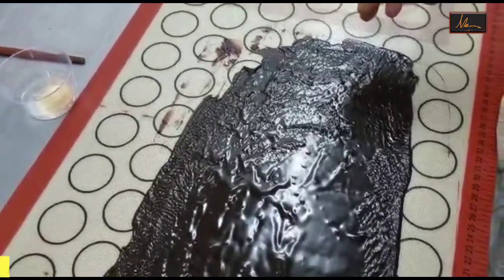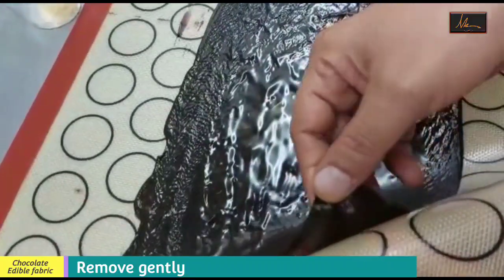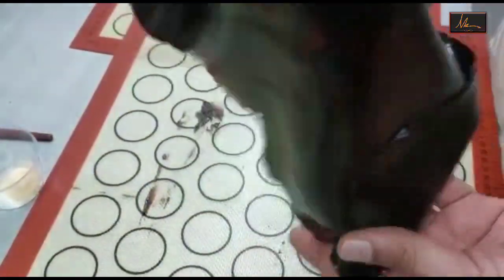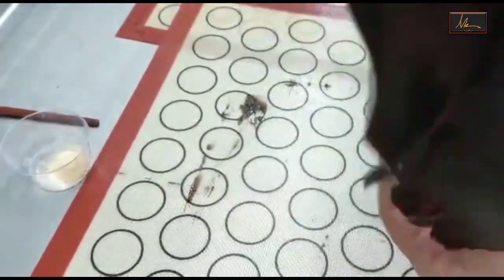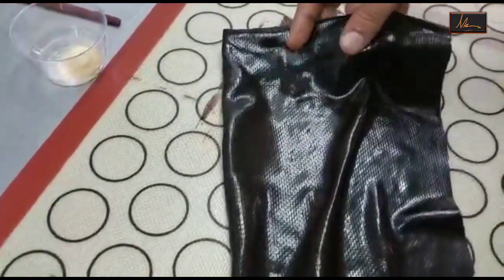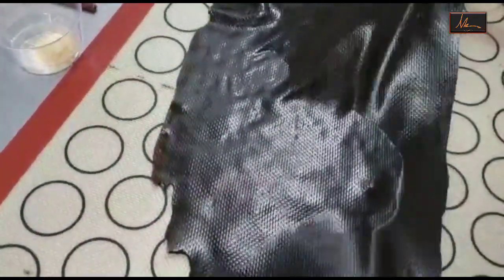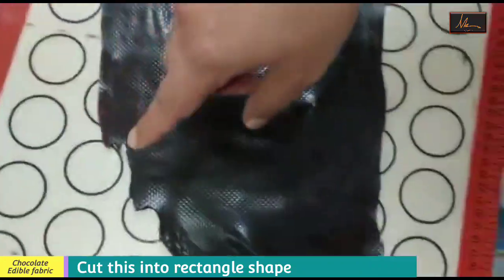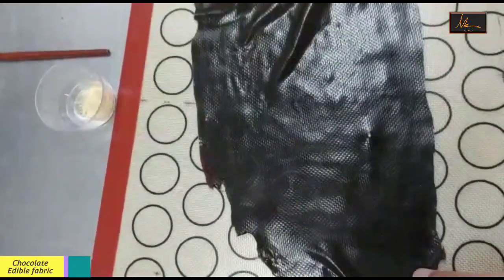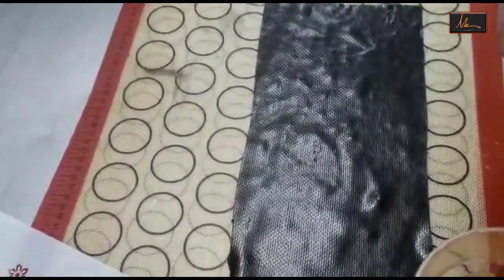Now I have removed this from the fridge and as you can see it is set. I will gently just peel this off, and as you can see our fabric is ready. Now to this we will be doing a little stencil with the gold to give it a look of a saree. Normally when we spread this out we don't get the edges proper, so using scissors we will cut this out and make it into a proper rectangle. I have cut the fabric into a proper rectangle and I have kept it on a silicon mat.